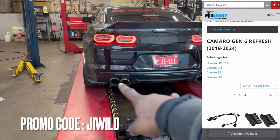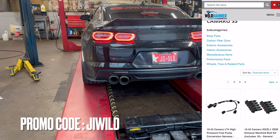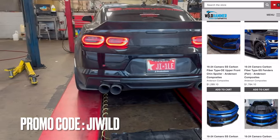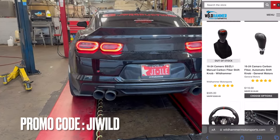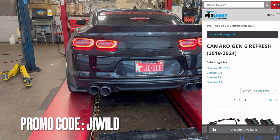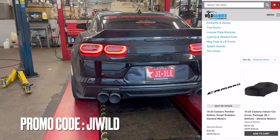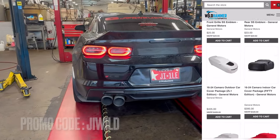Shoutout to the boys over at Wild Hammer Motorsports. If you're interested in getting these reflectors for your car, this is actually the first modification I got from Wild Hammer Motorsports and they've been sponsoring the channel ever since. Whether it's for a Camaro, Corvette — it doesn't matter — use the JI Wild discount code and save yourself some money at checkout. They've got everything from performance to cosmetic to carbon fiber — they've got you covered.